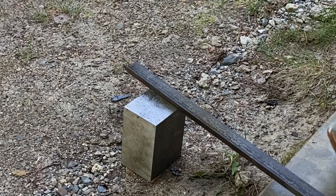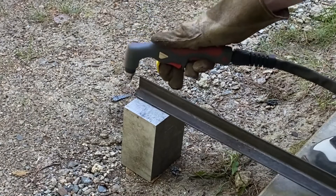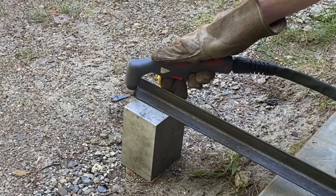I kind of felt like I was on a roll, so I decided to cut some more angle iron just for the sake of cutting stuff.